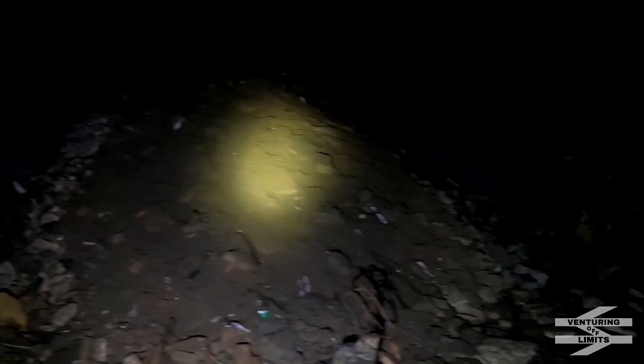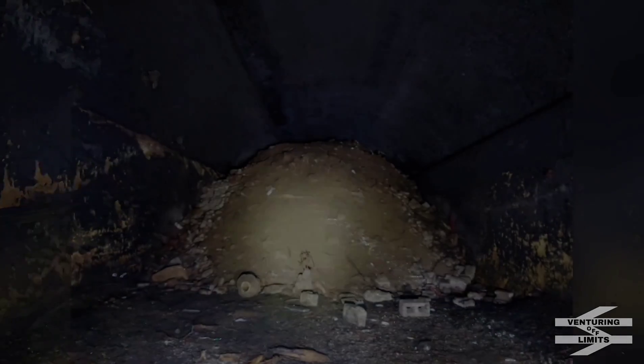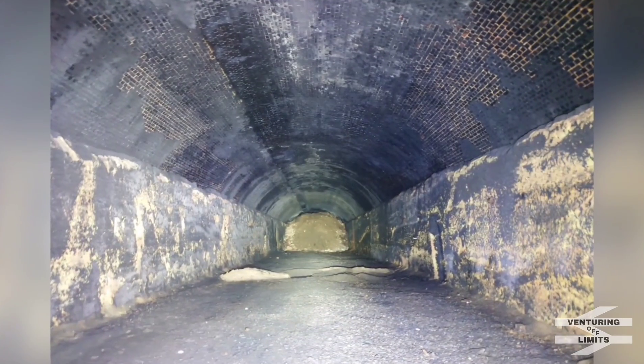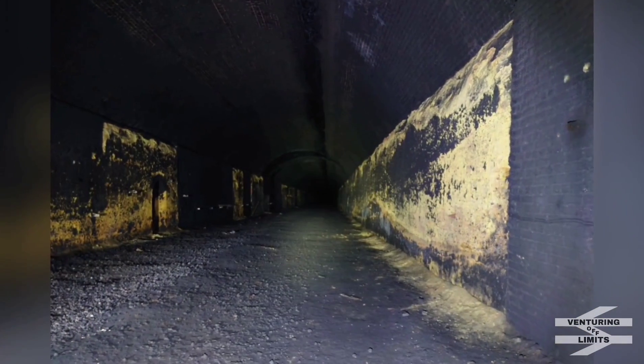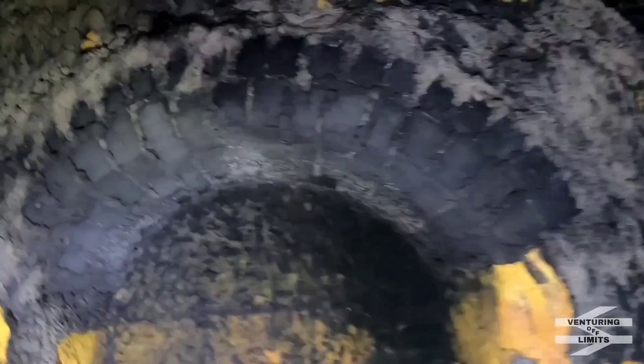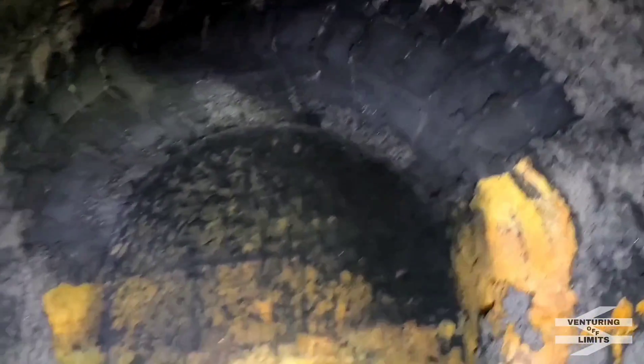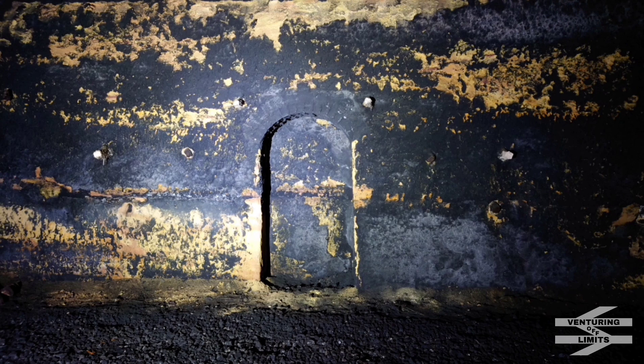We're down that infill and we've dropped down to track level. You can see it's carved through the yellow sandstone. That is the tunnel straight ahead. First refuge over there — this one's carved out in the sandstone. Some of them are fully brick and you've got the brick arch at the top on pretty much all of them. Let's head down and see what we're finding here.